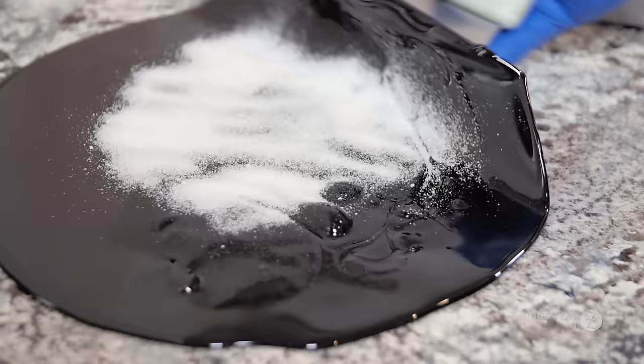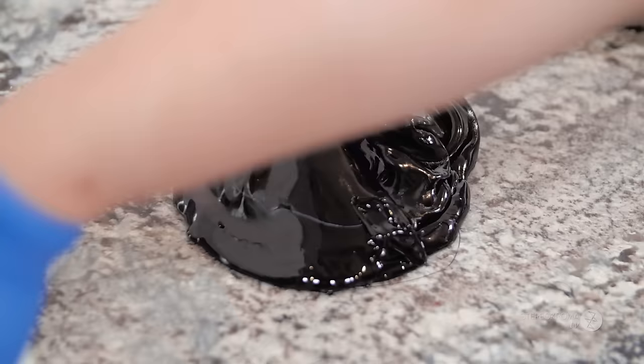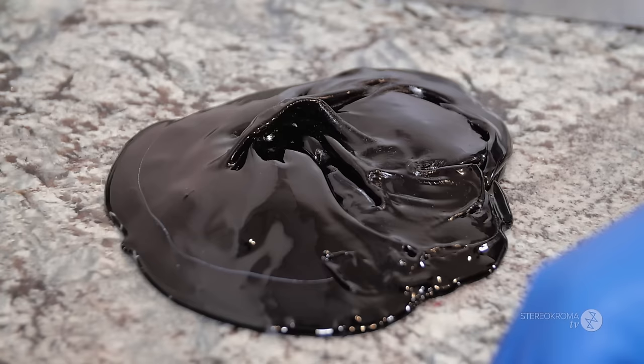This is citric acid that we're adding into the candy. It makes the candy taste not bland — it balances out the sweetness and the sourness of the fruit.